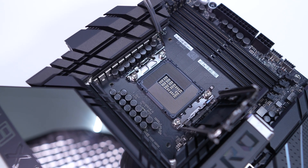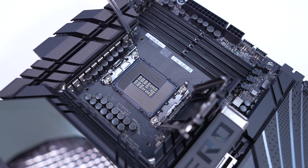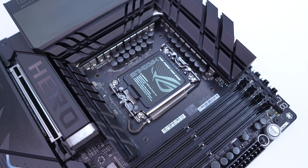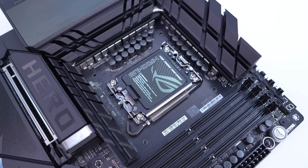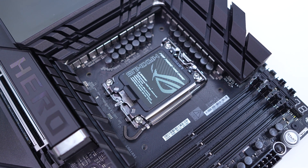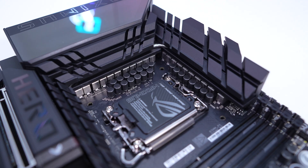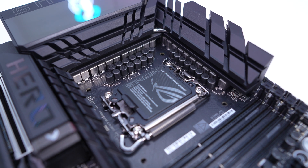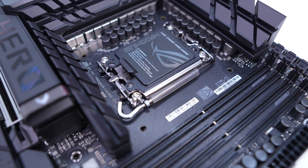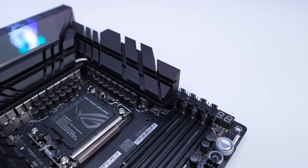Starting at the CPU socket, we have the new LGA 1851 socket which is currently only going to support this new generation of Core Ultra processors. This socket has the same dimensions and same center-to-center distance mounting for the holes as LGA 1700, so your LGA 1700 compatible CPU coolers will work with this socket. It is worth noting the small piece of rubber and flat end on the release latch — the rubber makes it so you won't scratch up your heatsinks, and the flat end makes the latch easier to press down and release.